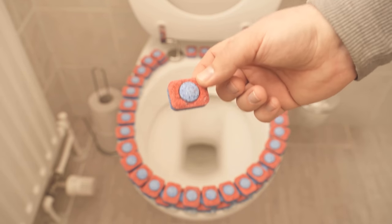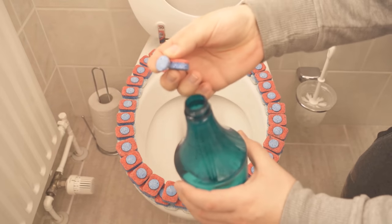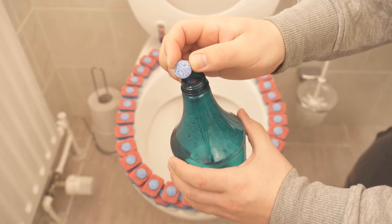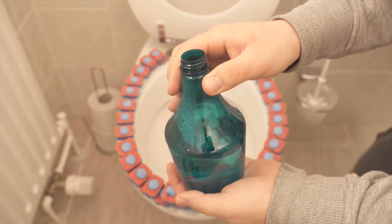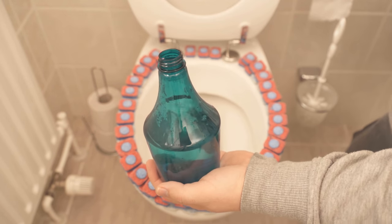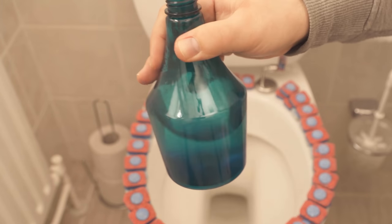Instead of scrubbing your fingers sore when cleaning the bathroom, you should simply use this trick. I take a normal spray bottle, put hot water in there, and now I add a dishwashing tab. I cut it a little bit small because it doesn't fit in here as a whole. Then shake the whole thing well and set aside for now.